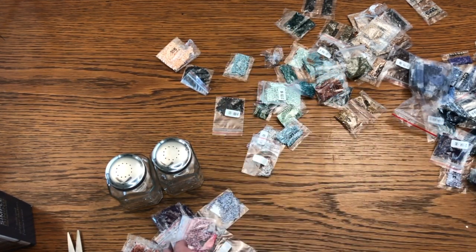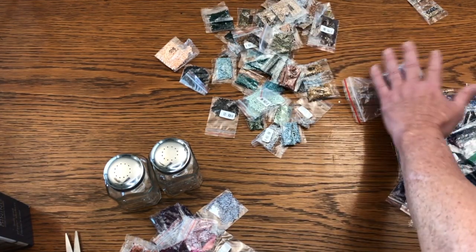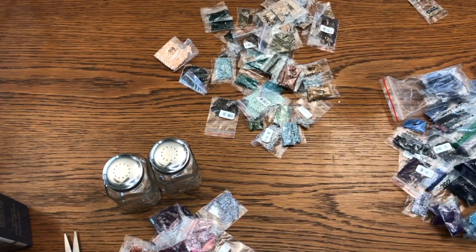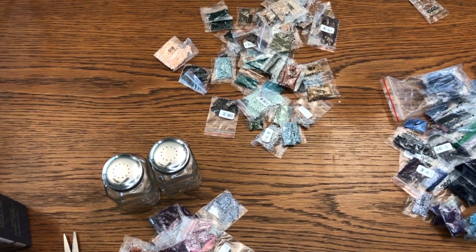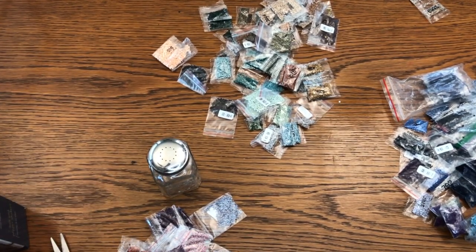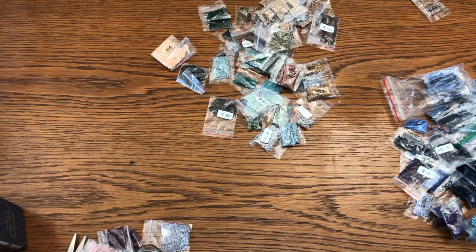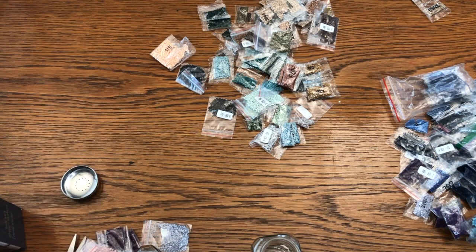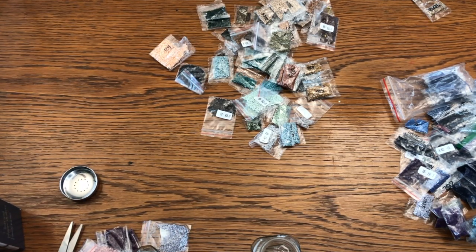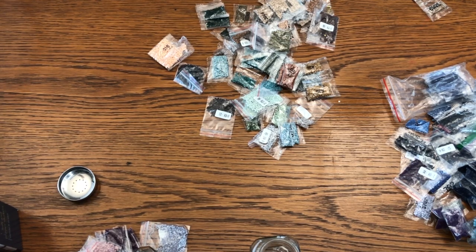Close enough for government work, I think. For one jar I want to put kind of a red, white, and blue — just because it's a good color combination, so it could be salt or pepper. We'll start with pepper and just start cutting these things and throwing them in.